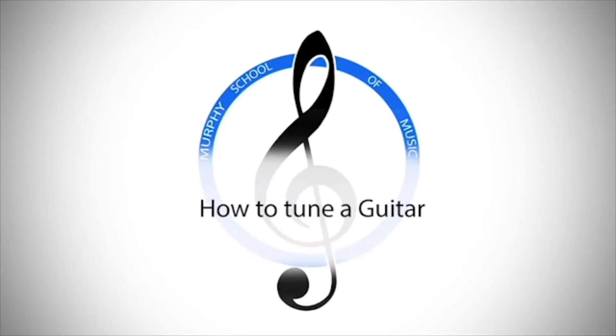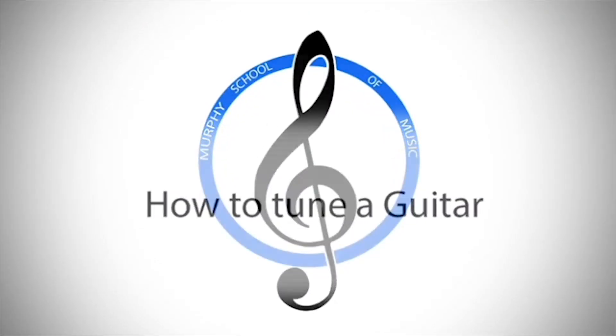In this video, you will learn how to tune your guitar the easiest way possible. So let's dive in. My name is Stephen Murphy. I'm the co-founder of the Murphy School of Music here in Chester, and in this channel, we provide tutorials on all things to do with music.